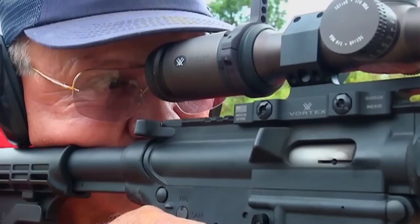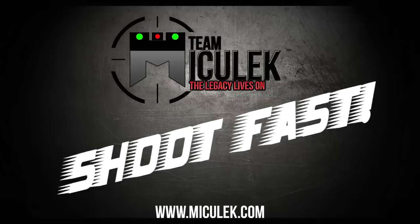So you want to shoot fast? A lot of people ask me, 'How do I get to the next level?' Well, you get to the next level by being the first one on the range and the last one to leave.